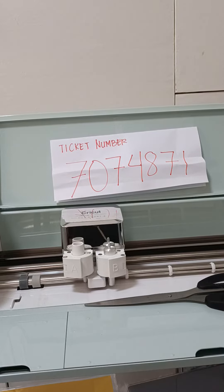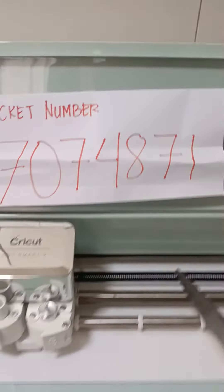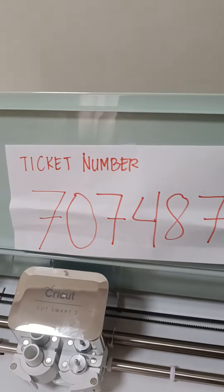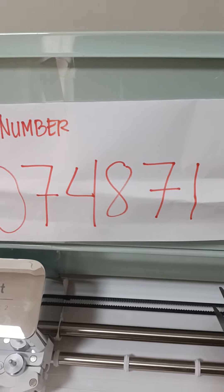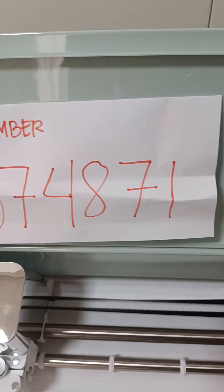The Cricut team told me to cut the two belts for two inches each, so let's cut this. This is my ticket number 7074871. Let's cut at least two inches.